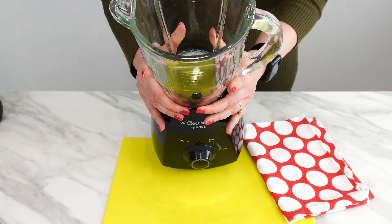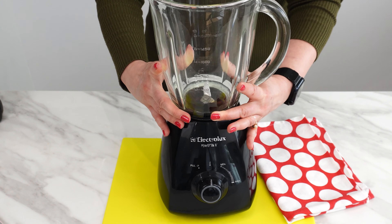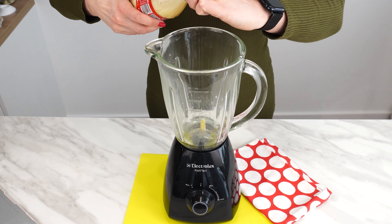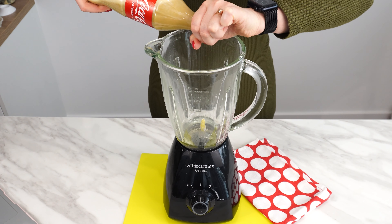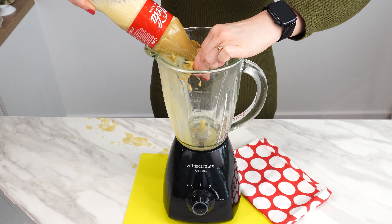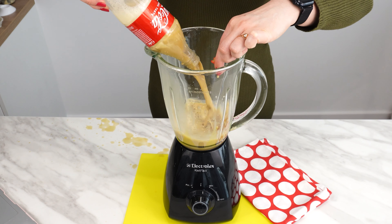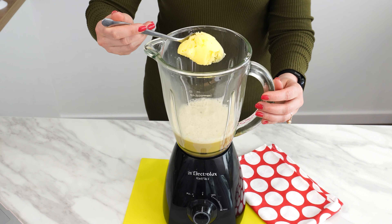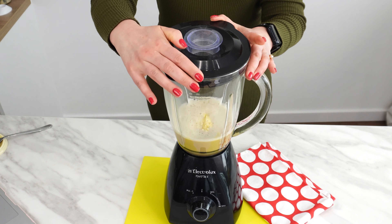Before opening it, prepare a blender. There's already some Coke in the blender that I poured out earlier. I have a half-liter bottle of Coca-Cola. Carefully unscrew the cap to let the gas escape slowly. Once it's loosened, pour the contents into the blender. Add a large spoonful of soft butter to the Coke and yolks. Close the blender and mix the butter with the Coke and yolks.